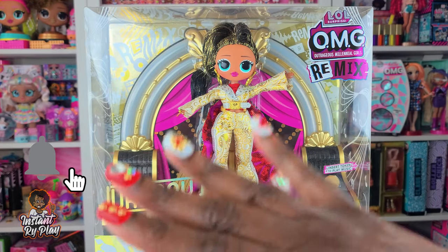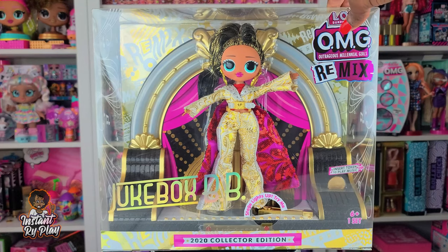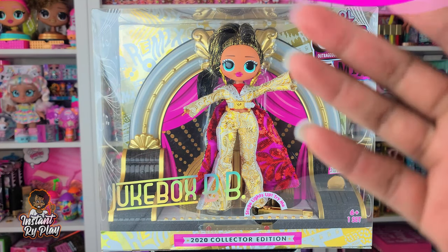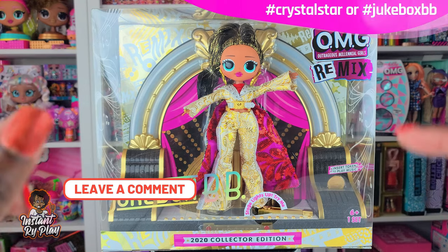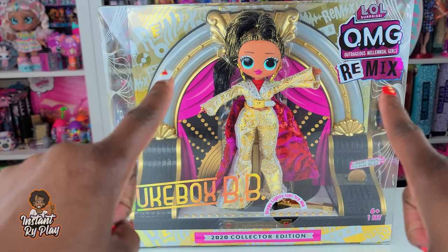Let me know in the comments below what your first impressions are of Jukebox BB and whether you like her. I would also love to know - between Jukebox BB and Crystal Star, which one is your favorite? Let me know in the comments if you're hashtag Crystal Star or hashtag Jukebox BB. Okay, now we're going to get to the fun part - let's get to this unboxing and see what's inside!